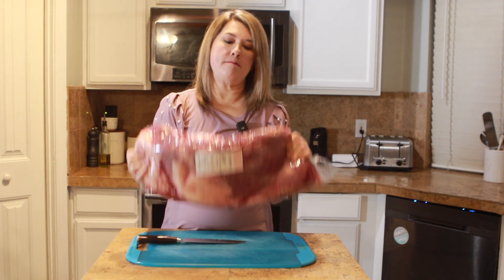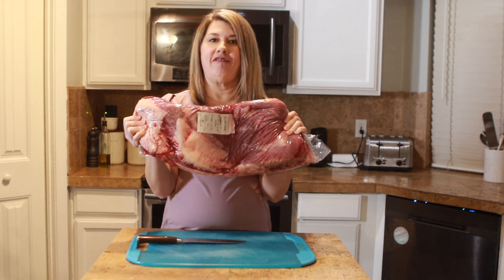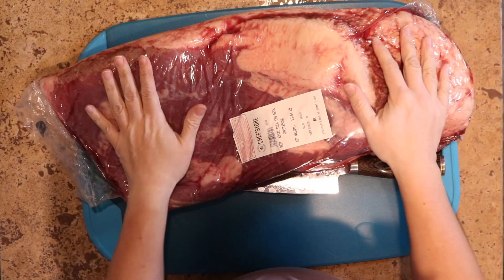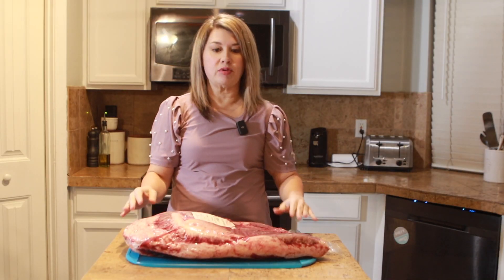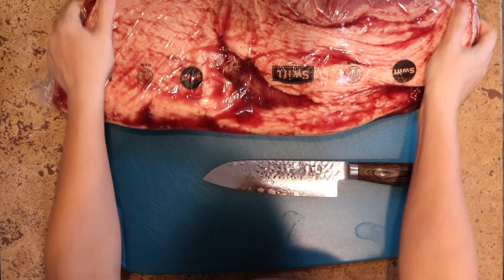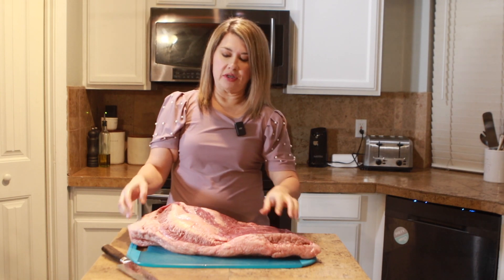So here we have our amazing piece of brisket meat. Now this is a big one — this is a 13 and a half pound brisket, and it is going to be so delicious. So let's talk about brisket a little bit.